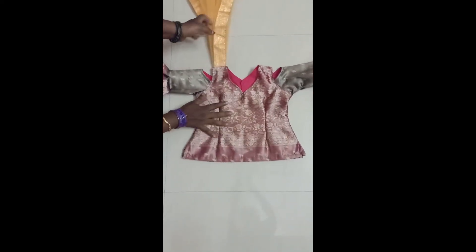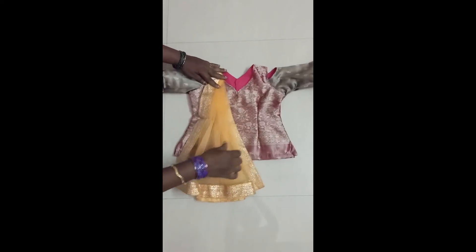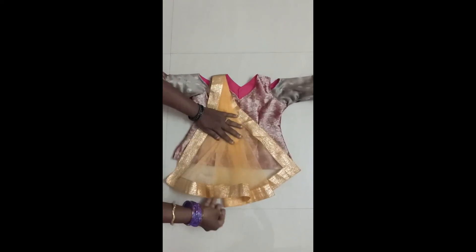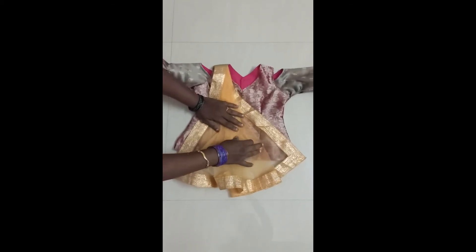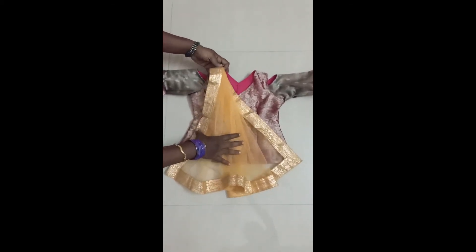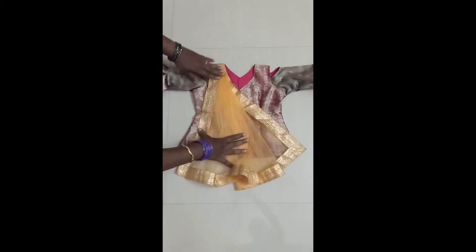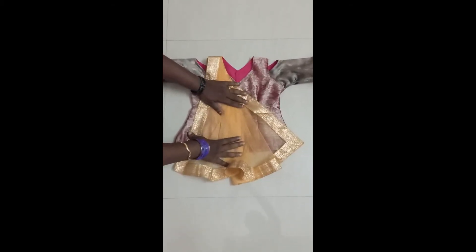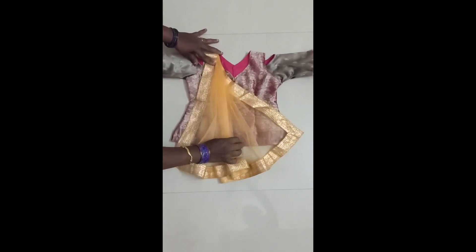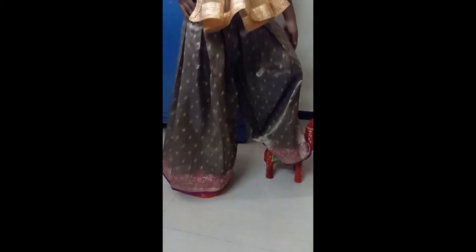For a designer look I just added a net cloth which looks like an afsari pattern. If you want, you can give an inner stitch with small stitches here and there, or you can tie a rope over that. It has come out very well — a makeover as a fusion of tradition as well as modern wear. You also try this for your loved ones — this palazzo pant and top design.